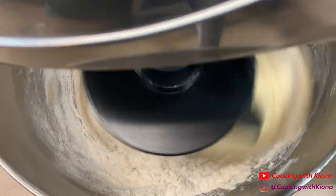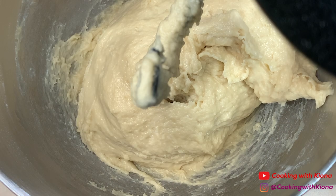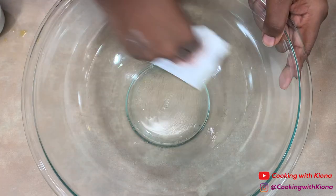Add a half a cup of flour if needed. Knead your dough for about five to seven minutes or until your dough is elastic and smooth. Grease a bowl with melted butter and then add your dough.